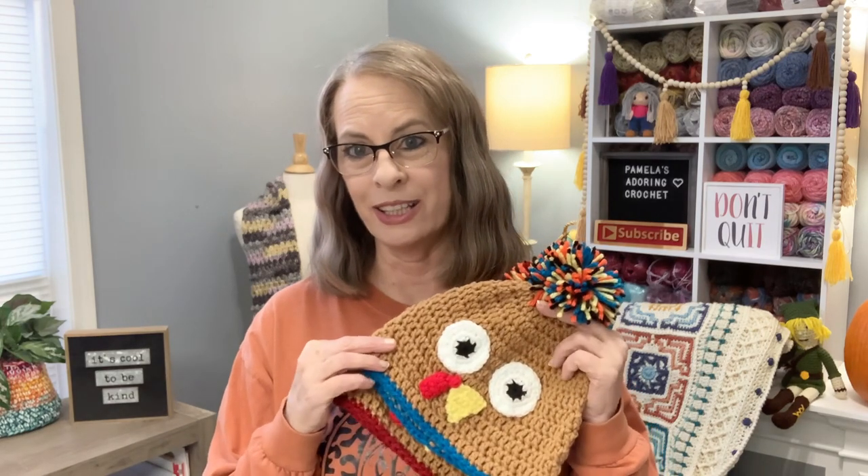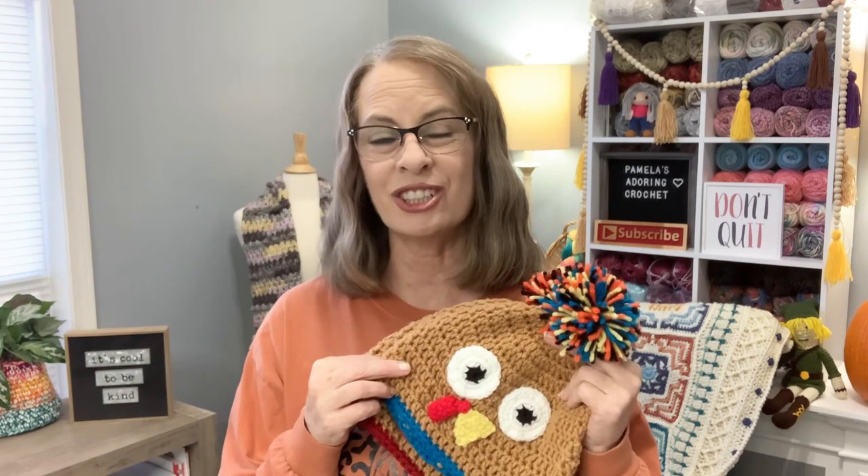For Thanksgiving, everyone at our dinner gets a turkey hat. I always make sure everybody has one, and then we get a big group photo — it's just so much fun.